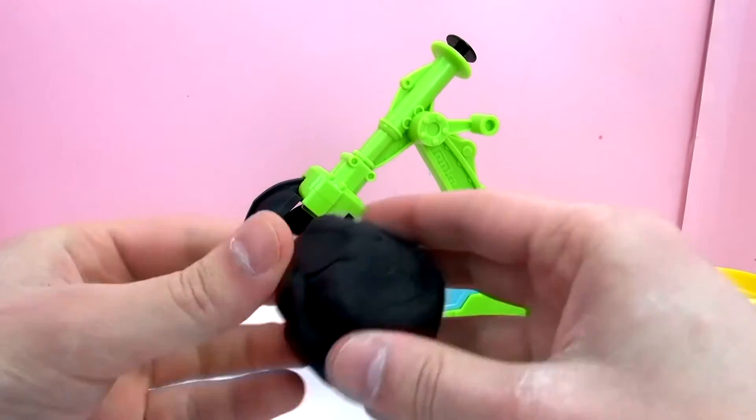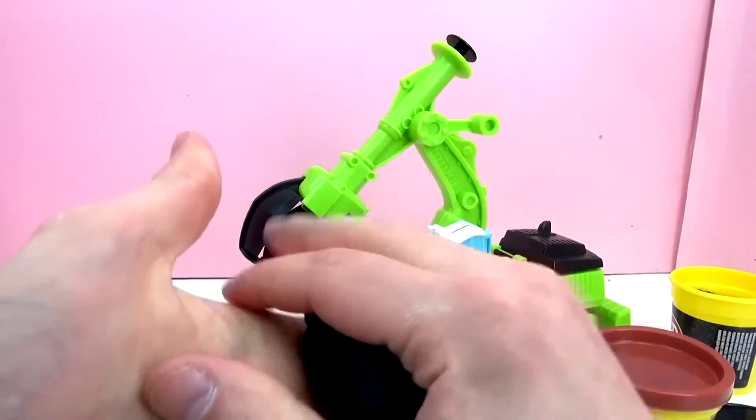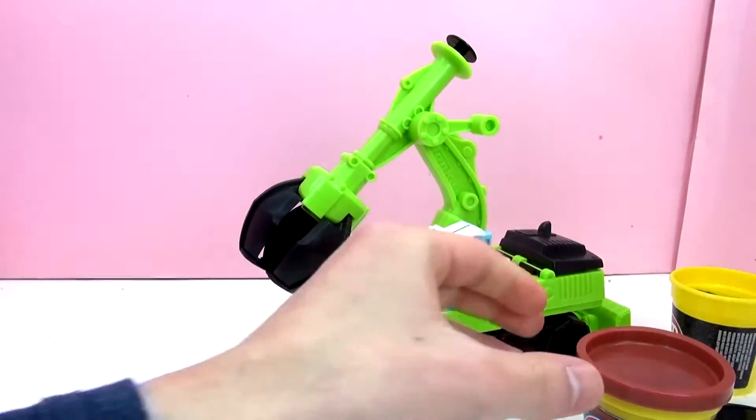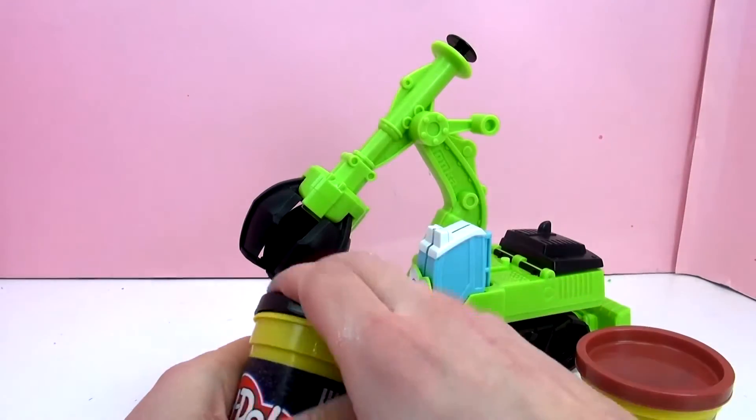It leaves a little bit of glitter on your fingers but not too bad. It feels just like our normal Play-Doh — same texture, feeling, softness, all that. So those are our two Play-Doh colors.